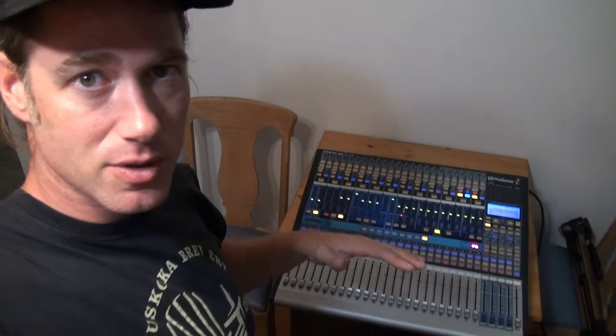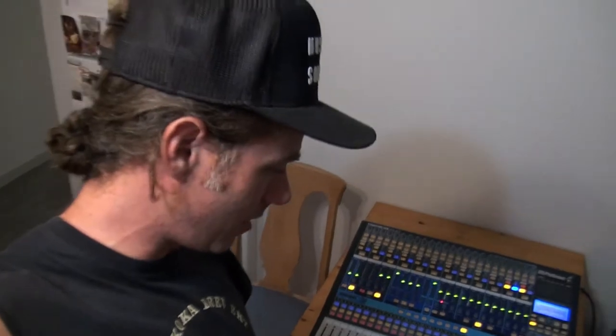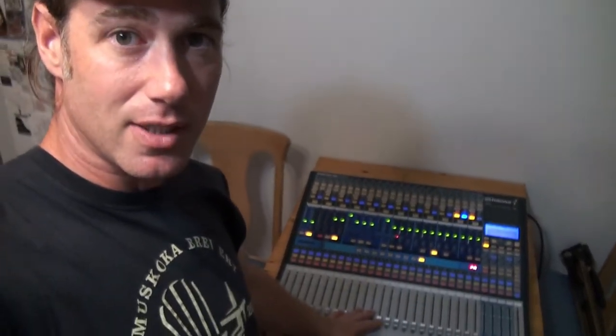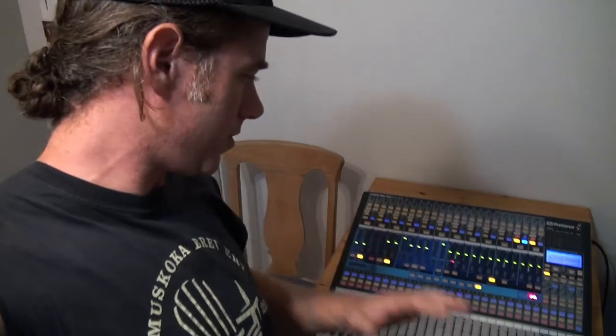I just like buttons. I like faders that have a very specific function. I find that there are just too many layers to scroll through on these newer style digital boards — one knob can be assigned to do a million different things. That just doesn't work for me in a speedy environment. But I do really like this PreSonus board. I feel like it's got a good mix of analog and digital — all the good things from both. So I am very happy with it.